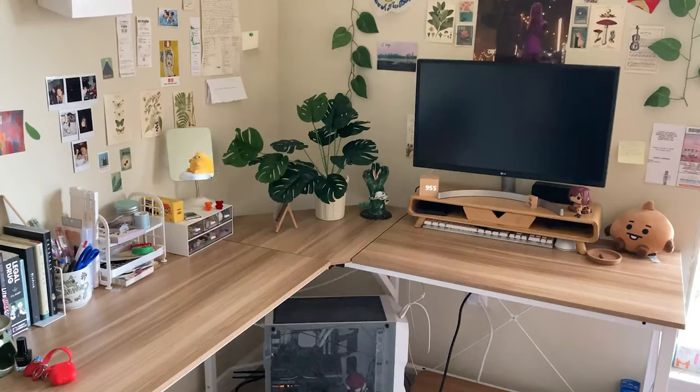Hello everyone! Today I have a simple desk makeover that was pretty fun to do. It isn't anything super dramatic, but I wanted to spice it up a bit now that my PC has been completed. I absolutely love how it turned out, so stay tuned to see the final result. Let's get started!